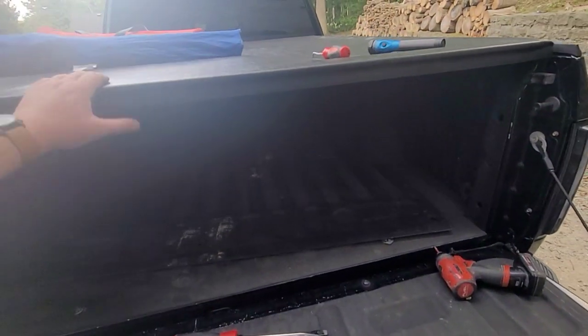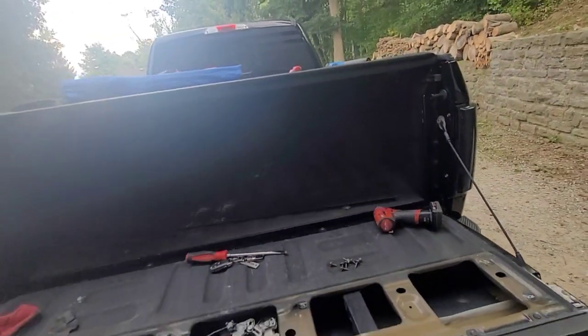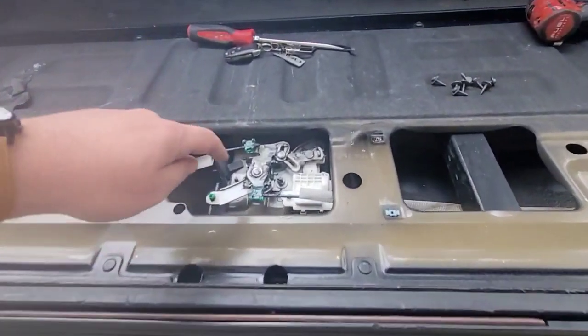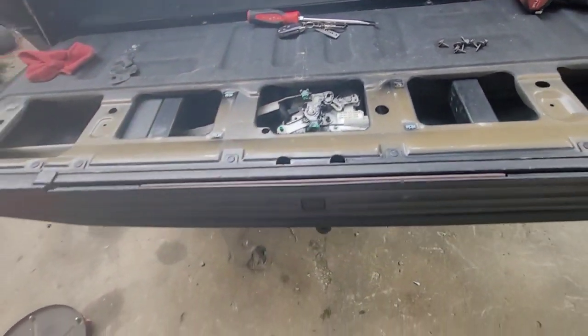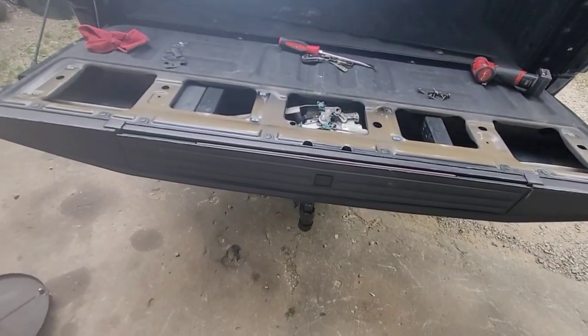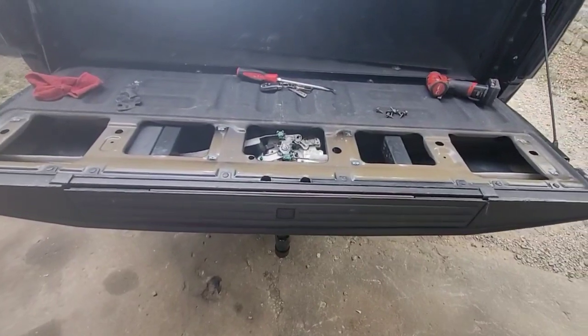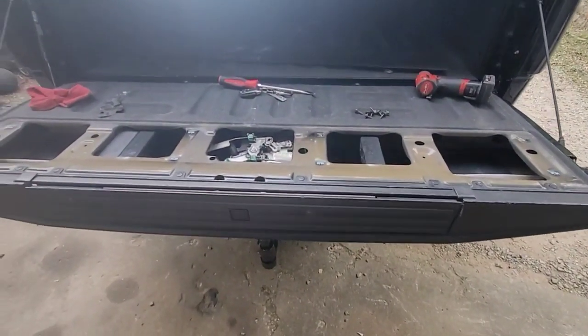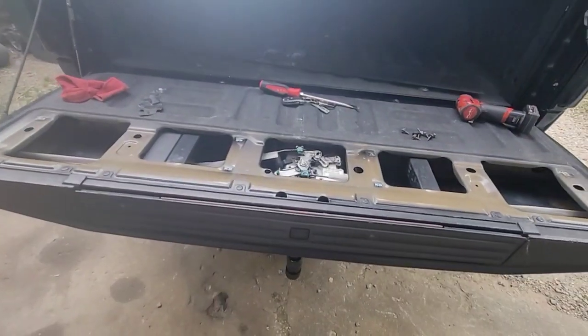That's really just on how to open the tailgate if need be. I would probably roll this up just in case so I don't have this issue anymore. I'll put a link in the description on where you can buy this and I'll push the video hopefully in about a week, depending on if they have it in stock. If you like the video, hit that like and subscribe. If you have any questions about the truck, put a comment below and I'll get back with you. Until next time guys.